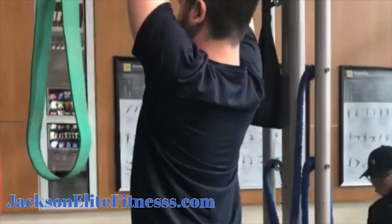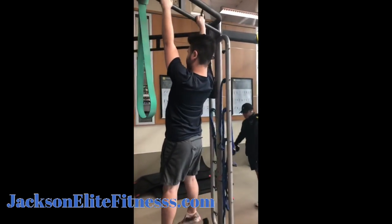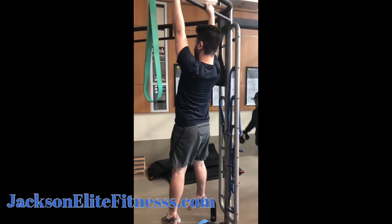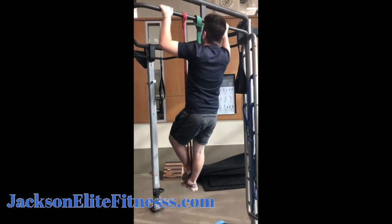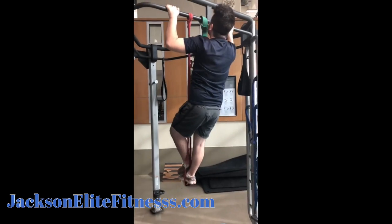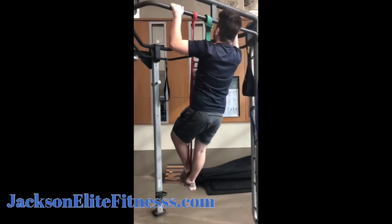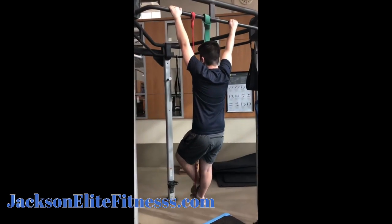The first exercise I'm having my client do is a hanging scapular retraction — three sets, 10 repetitions. The second exercise is a band assisted wide grip pull-up, 10 repetitions, three sets. The range of motion is so important.